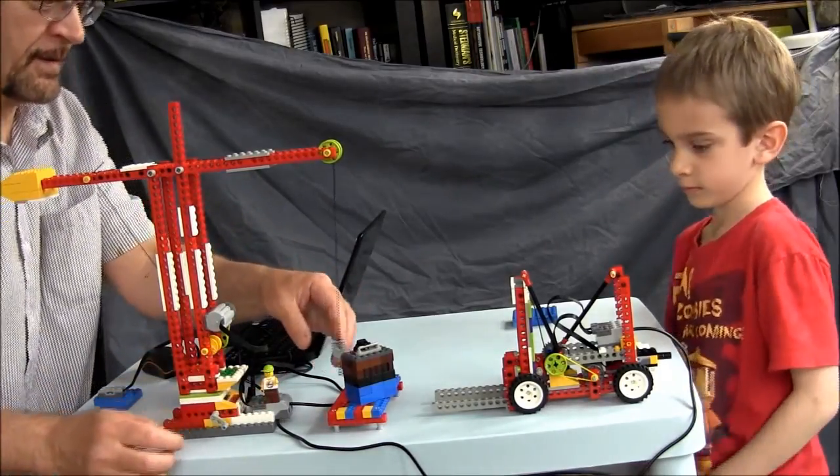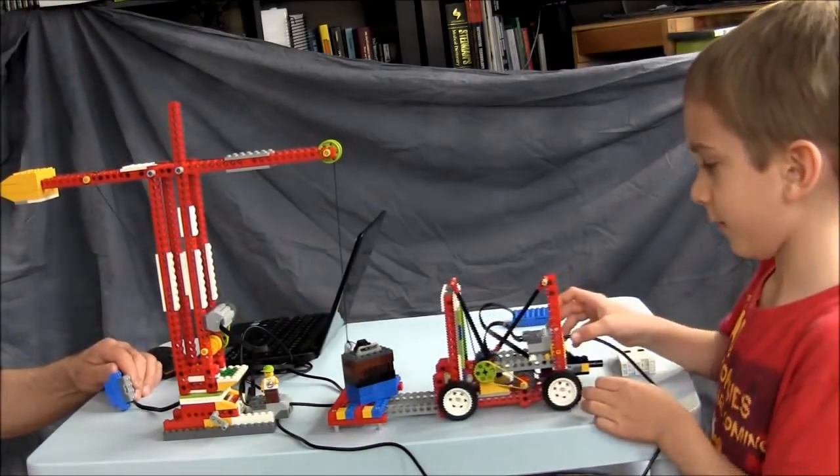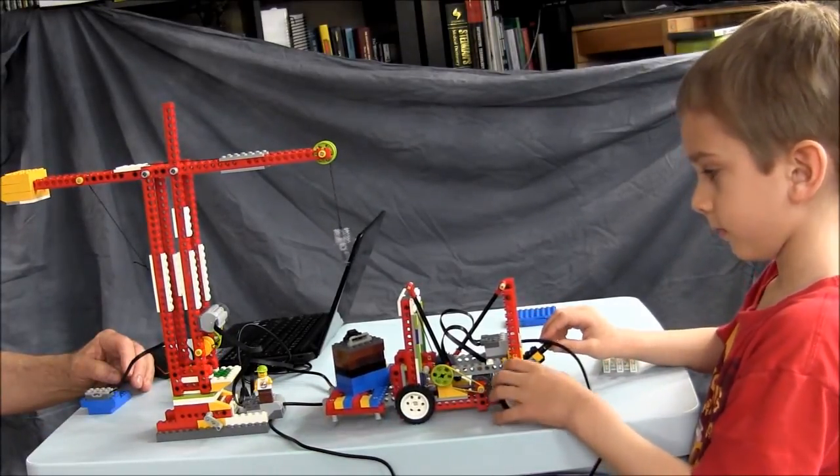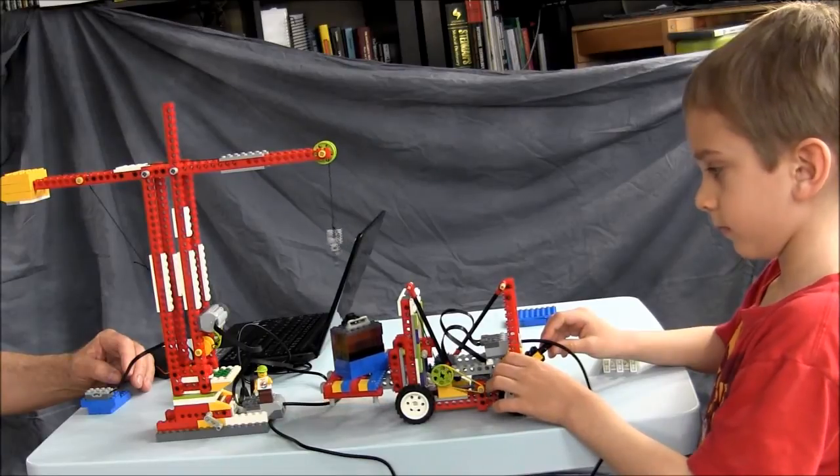Alright forklift driver, take it away. As you can see, the program, the two hubs, the two motors, and the two sensors are working together very well.